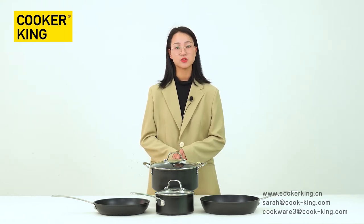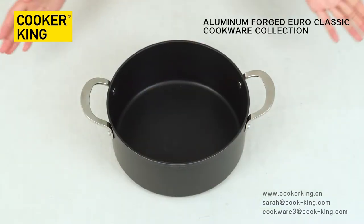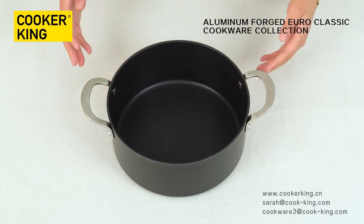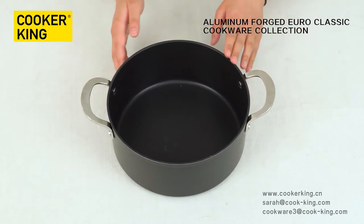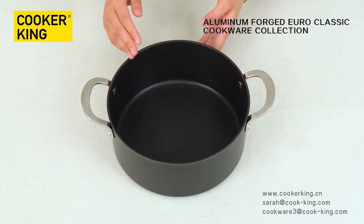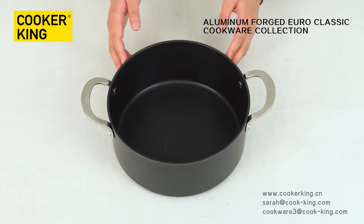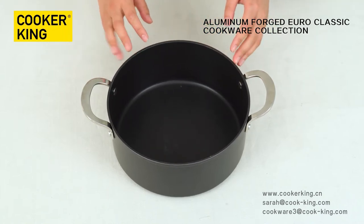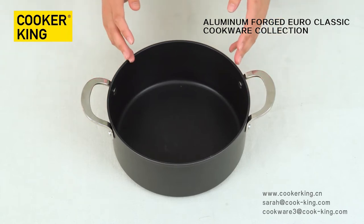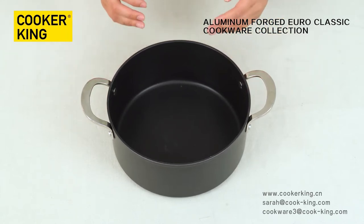Now I will introduce this product one by one. Let me introduce this casserole first. The size is 24 cm and the height is 11.5 cm. It has another size of 20 cm. The thickness of the bottom is 4 mm. Compared to the normal casserole, it is thicker.